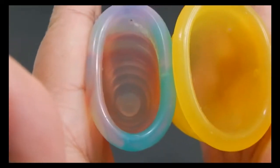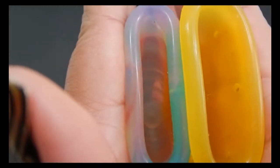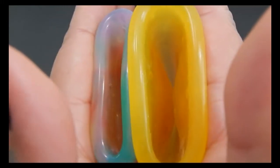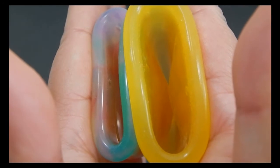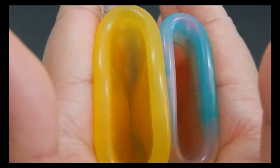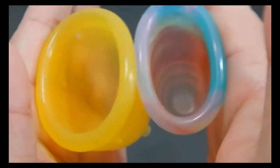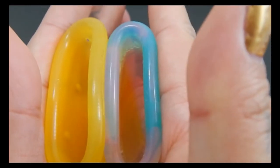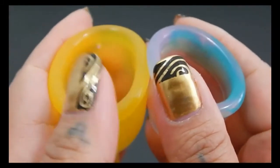Here's the inside of the Yuyuki Rainbow in a size small and the Lady Cup in a size large. Inside of the Lady Cup. And inside of the Yuyuki. The Yuyuki — and just the rims.